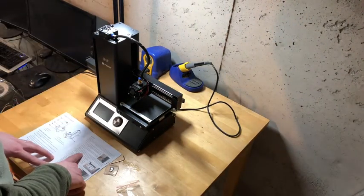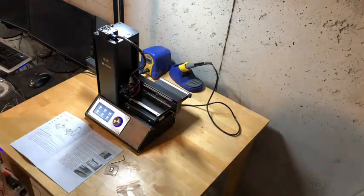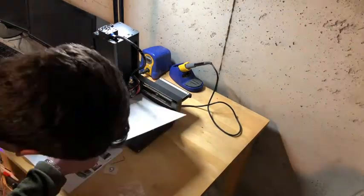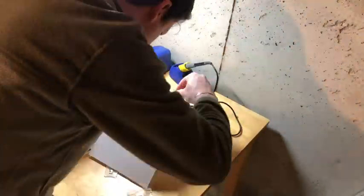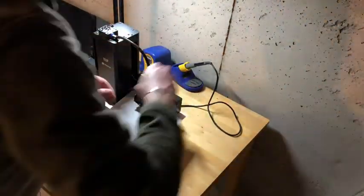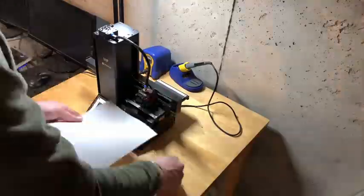Here we have the Monoprice Mini Select V2 3D printer. This printer is on the cheap side of things — it usually retails for around $220. I ended up getting it shipped for about $185 during a sale.